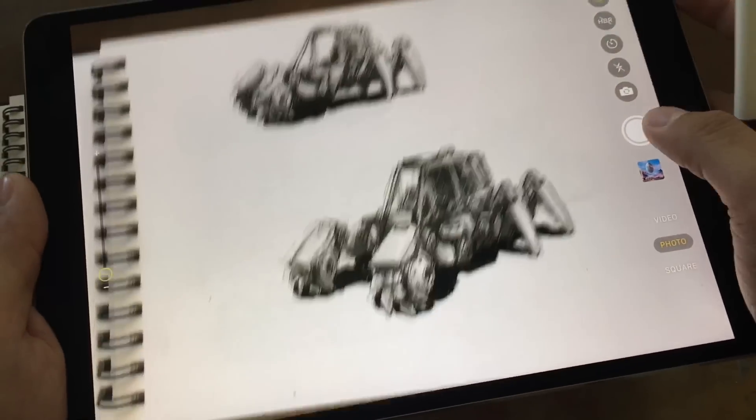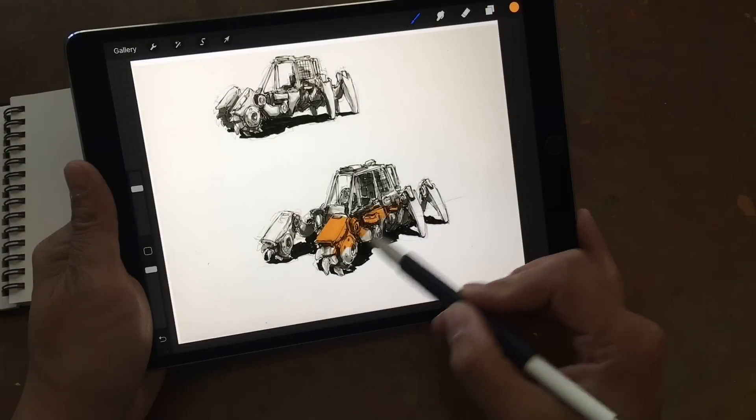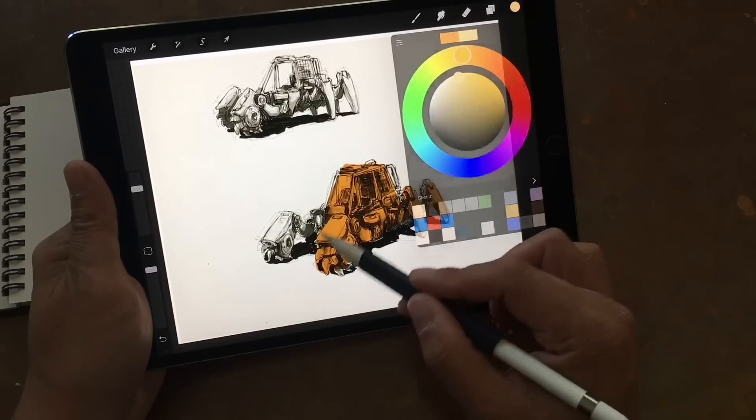The camera has been improved. This is useful if you want to scan in your sketches by just taking a picture of your sketch and then coloring it in one of the art apps.